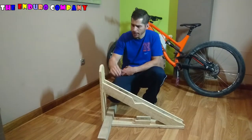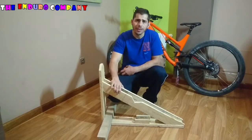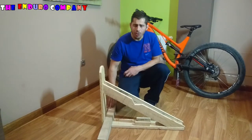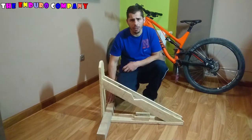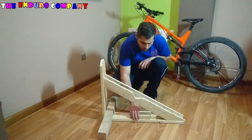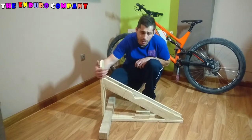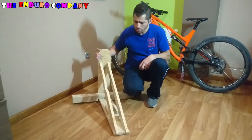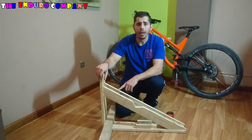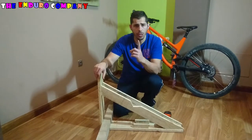Los materiales que nos hacen falta serían dos tablas de 74 x 14, dos tablas de 86 x 7 cm, un taco de 70 cm de 7 cm de ancho en cada cara, y dos tablillas de 10 x 3 cm, y un taco de 8 cm por todas sus caras. También cola de carpintero, unos cuantos tornillos y un atornillador, un nivel y un metro.